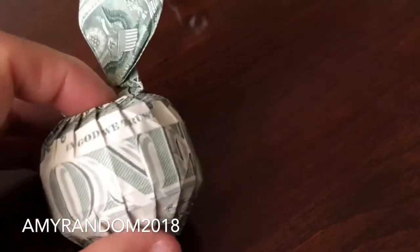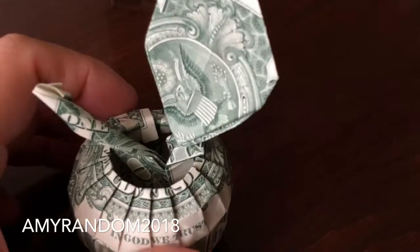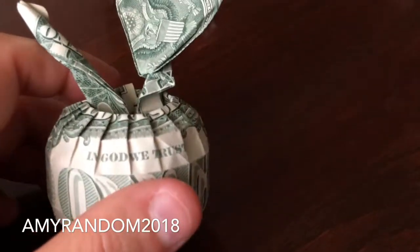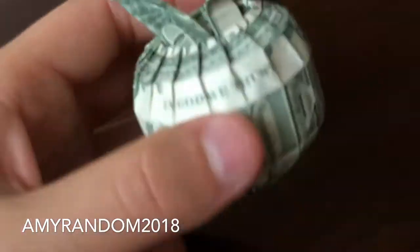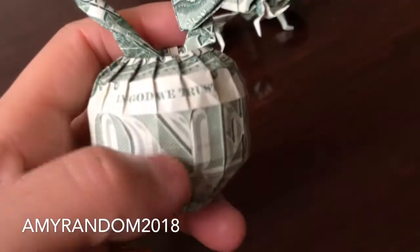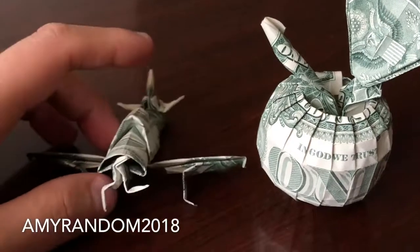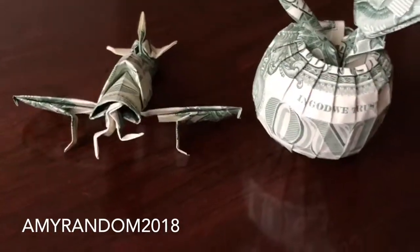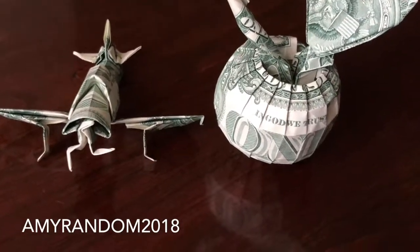This is pretty much how the origami grenade by One Park is made as well, except for the shape of the body. So those are the two origamis here — the apple and the fighter plane. That's pretty much it for this video, guys. I'll see you next time.